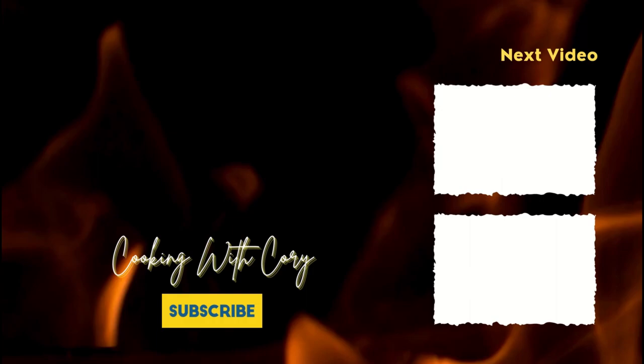Hey, you guys, if you liked that video, please like, comment, and subscribe, and I will see you guys next time.